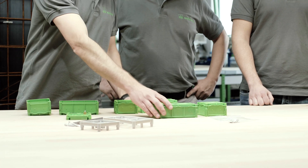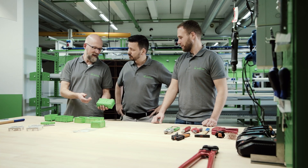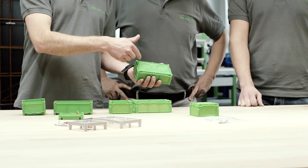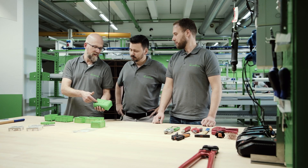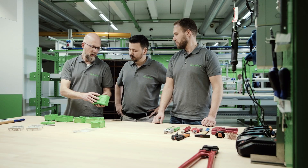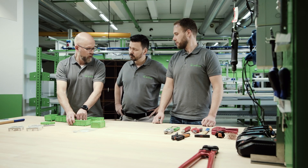This means there's no need to remove the front part during the subsequent installation and, more importantly, during formwork stripping. Furthermore, we can carry out adhesion in the factory. We've also designed a solution for this. The adhesive is applied to the surface, and the excess adhesive is then able to seep into this groove, a so-called cavity.